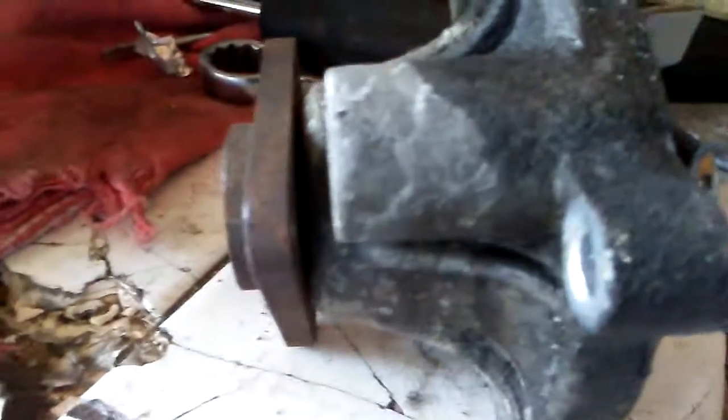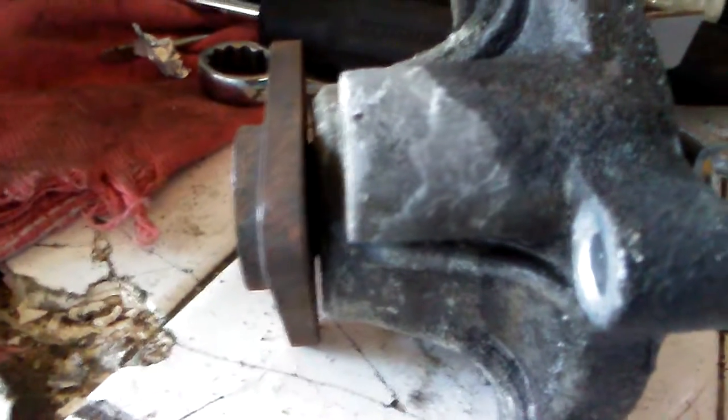You can see on this side there's actually nothing. It's kind of at an angle. And then over here you can see in there where the bearing is getting pushed out.